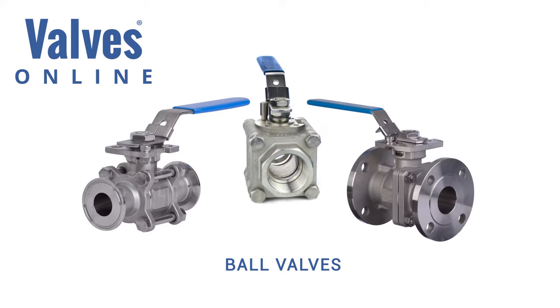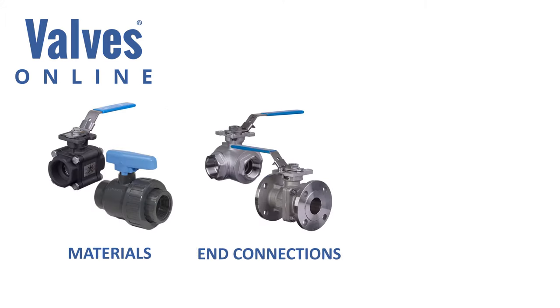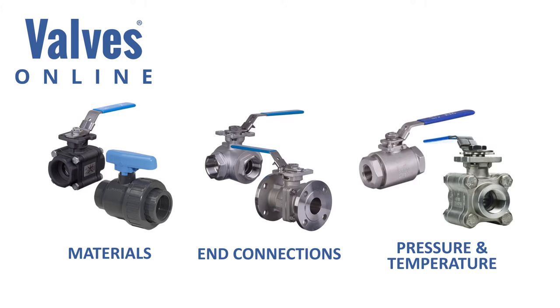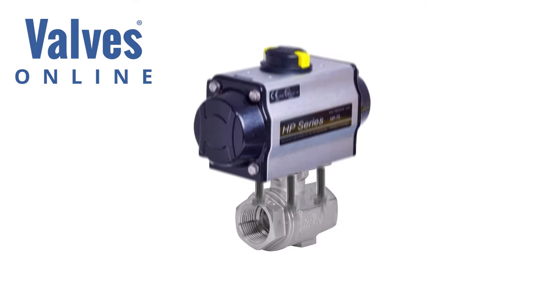Today's ball valves are offered in a multitude of choices — materials, end connections, pressure and temperature ratings — with many more options available to suit all your specific isolation needs. The biggest change over the last decade has been the addition of a mounting plate, which has been added to many ball valves for the specific use and ease of actuation.